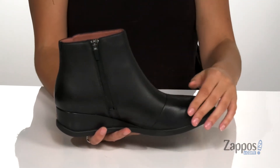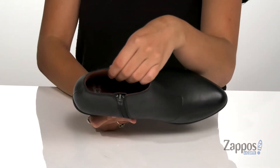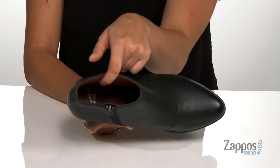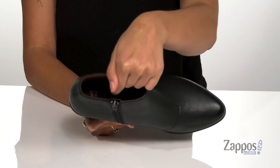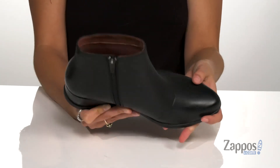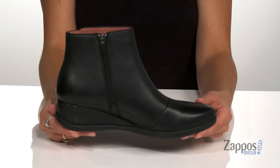They also feature a zipper closure that will allow you to easily slide your feet in and out. Inside is Drylex Energy Power Mesh Lining that gives energy return. It also features Aegis Microbe Shield which is going to help keep odor under control. They have a removable EVA footbed that has Dansko natural arch technology that's going to give you so much comfort throughout your day. There's a wedge heel at the back that will give you a boost in height as well as providing underfoot support.